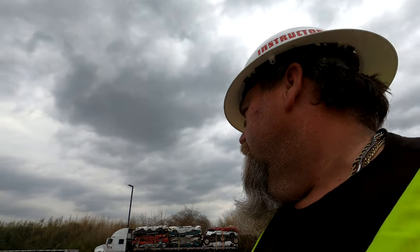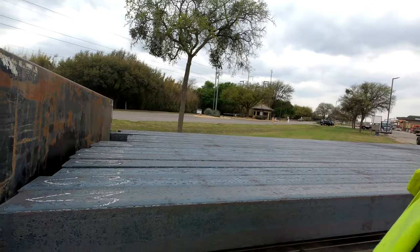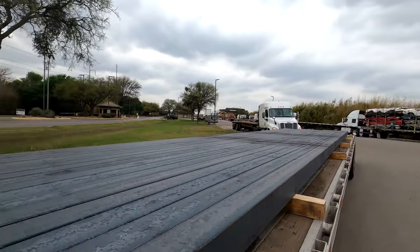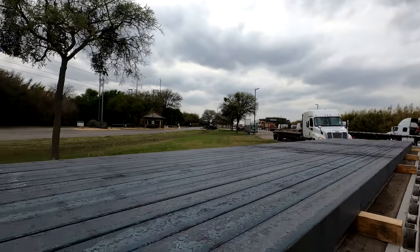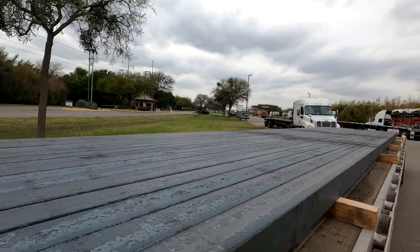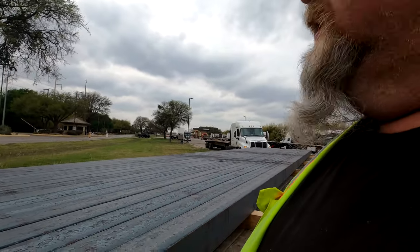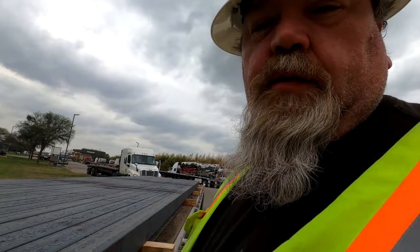Welcome back everybody to another episode of Road Life with Chris. Today we are going to learn how to do billet steel. We've got 17 pieces of 5x5 solid billet steel, 30 feet long and 10 inches. That's what we're going to do today.